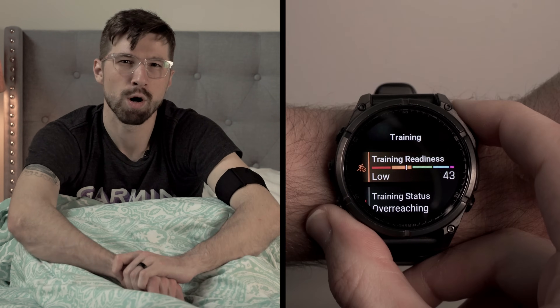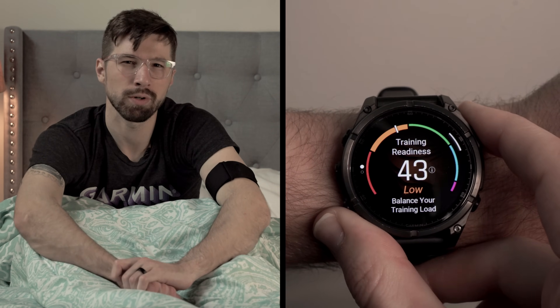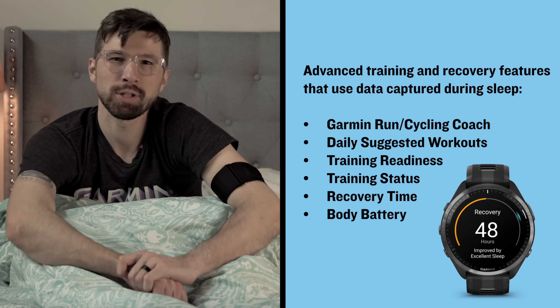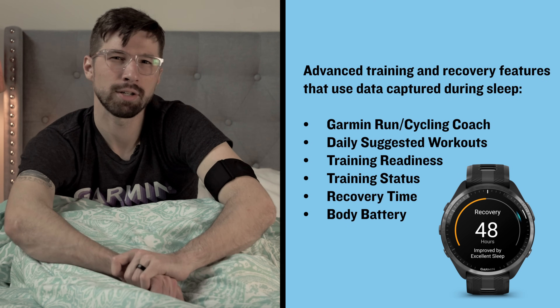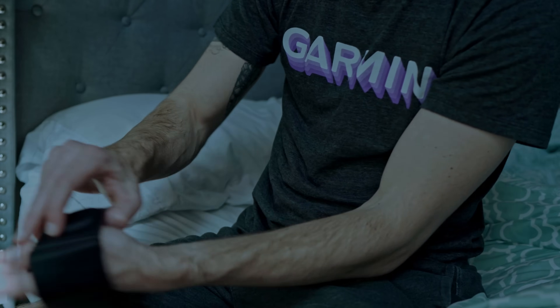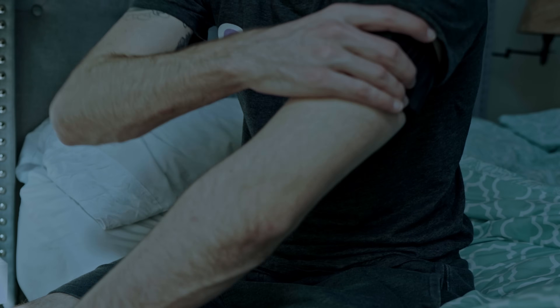If you want to get the most out of the advanced training and recovery features available in your Garmin smartwatch, you need to be tracking your sleep. By capturing accurate sleep data, you can better understand how well you recovered. And the INDEX Sleep Monitor can help fill in the gaps if you don't want to wear your compatible smartwatch to bed.